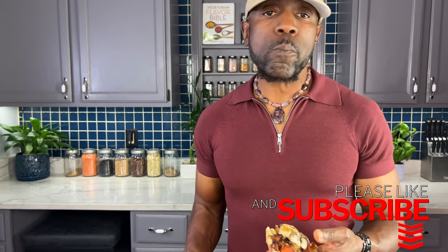If you're new to my channel and you're not sure how to get the recipe, look below the video and tap on the word 'more.' You'll see the beginning of the recipe, then tap on 'more' a second time and you'll see the full recipe, and then you can begin to make your own.